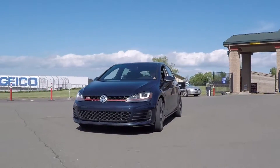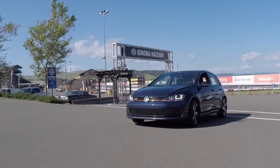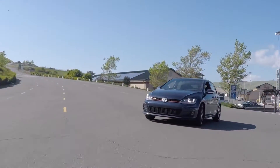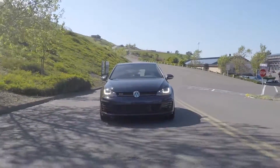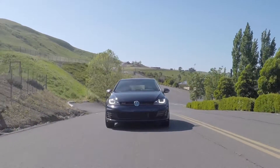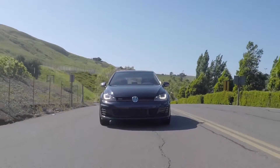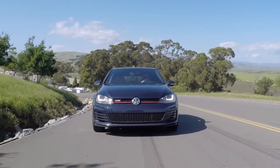Welcome back! Today we are testing tunes with the Cobb Access Board using the Dynapack Hub Dyno. This is video number 405. We are now testing the Cobb Tuning Stage 1, and I will also be comparing the Dynographs between the Cobb Tuning Stage 1 versus the car in its stock form.